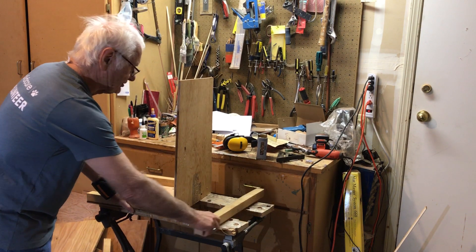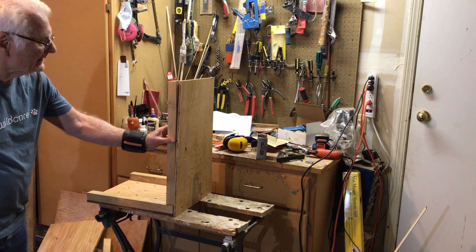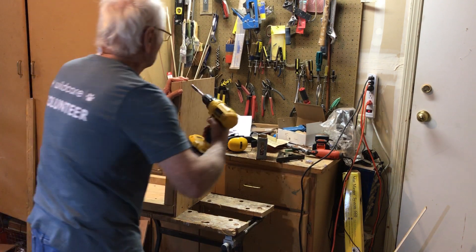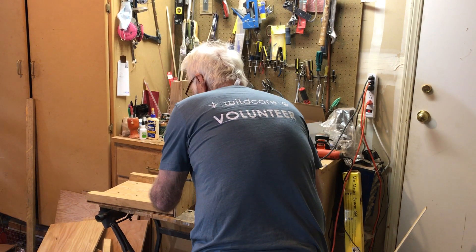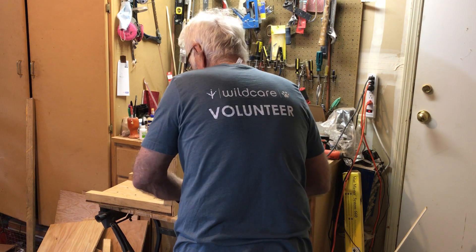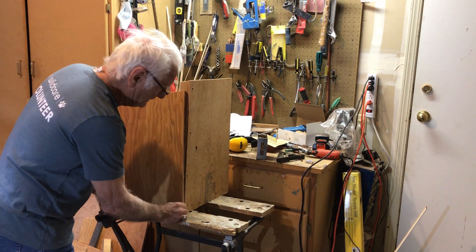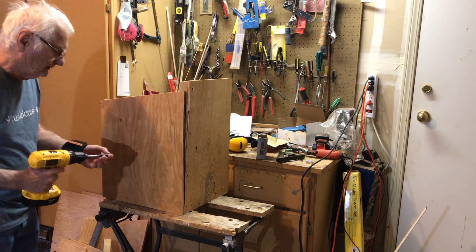Once we have the back on, we turn it around and install the piece of framing that has the 10-degree bevel — make sure the bevel is oriented correctly. Now we're ready to apply the sides. As you can see, there's going to be a gap, which is fine — that's the air vent. It's also going to stick out from the front about half an inch, so it comes underneath the front covers.